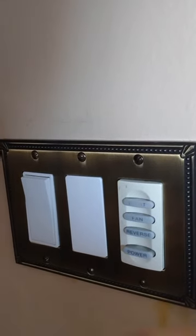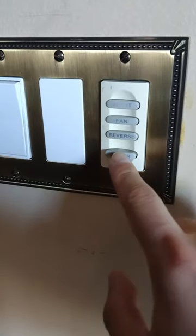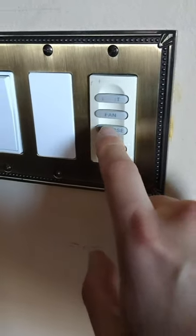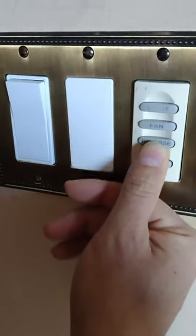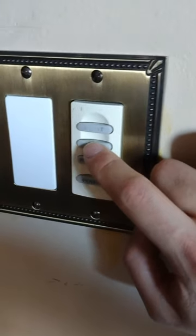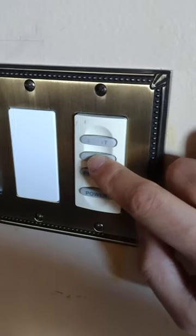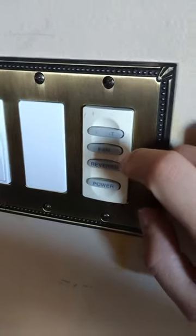To reverse the fan, press the reverse button and it automatically reverses the fan — you'll hear an alert tone. Then hit the fan button depending on the speed you want. If you want high speed, just press it once and the fan runs in reverse at the highest speed.